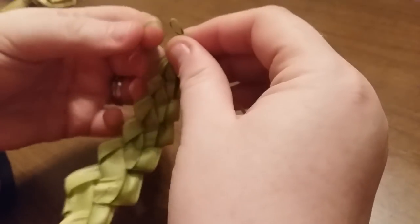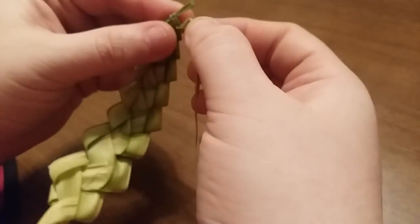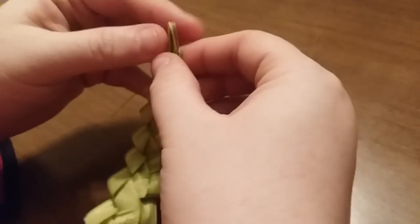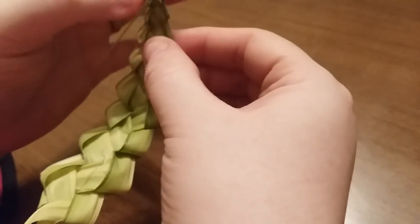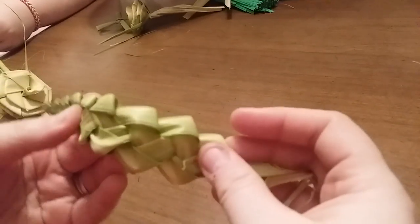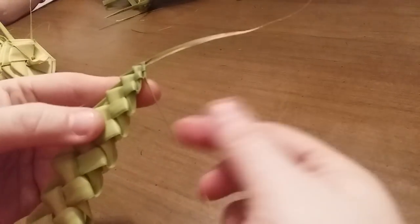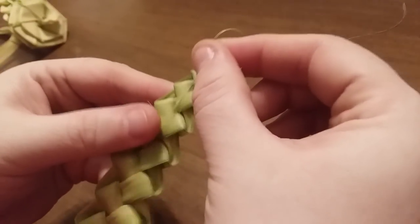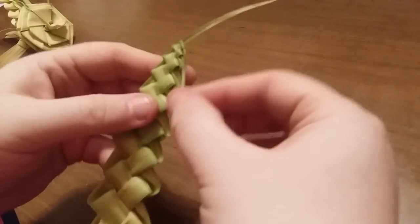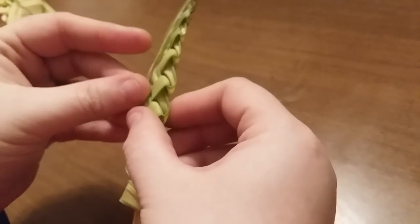When you get to where you really can't go too much further, stick it through and just go all the way through. When you tug it, that knots it off so it doesn't come undone. Your leaf would look like this and you've got two little pieces on the end. You can cut them a little bit shorter, but you don't want to cut them too short so they come undone. You can tuck them back under these pieces so they disappear — just tuck them back through the old loops so they are hidden inside.